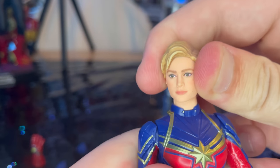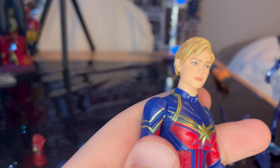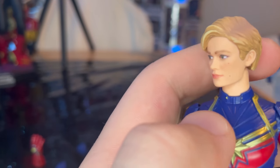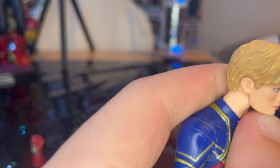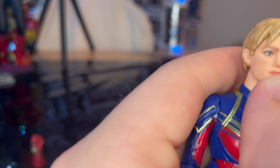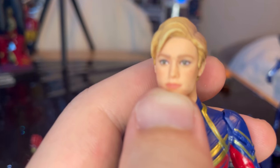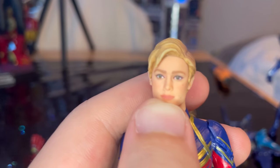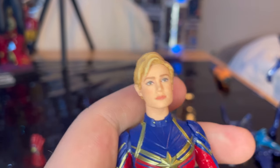So let's bring it up close. This is a very accurate Brie Larson head sculpt, especially from the movie with the short hair. You get some blonde there, and then darker near the scalp. I wasn't a big fan of the short hair in the movie. You get the eyes — looks like they're green or blue. Kind of green. Really accurate head sculpt.